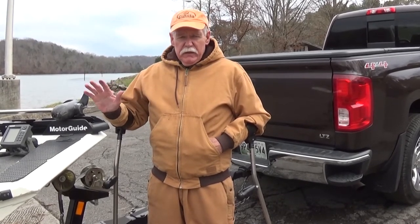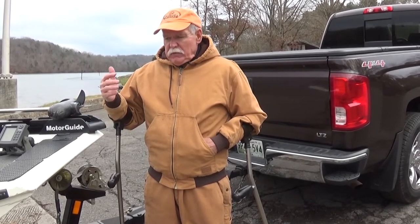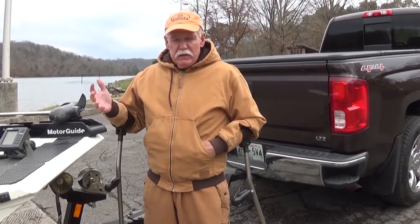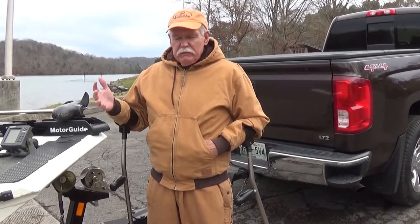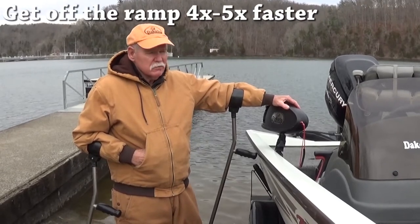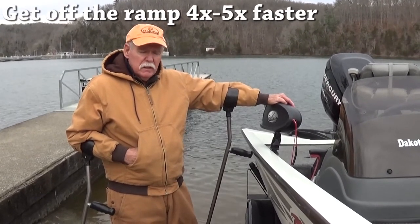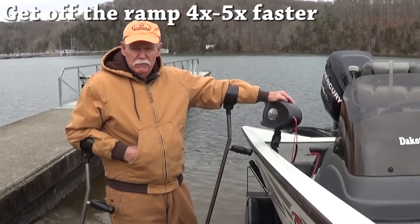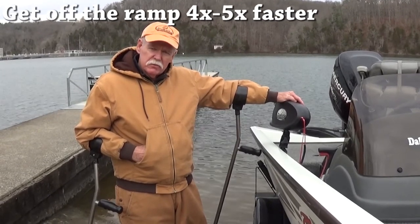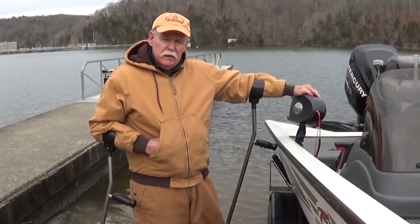All of those steps and processes are eliminated with a Dakota Boat Retriever. What are you waiting on? Are you waiting to injure yourself, get your feet wet, or just have a miserable day before you ever get out on the water? I had an amputation 37 years ago, and even if I had two legs, I would have a Dakota Boat Retriever. Some people are concerned about crowds — obviously today there's very little boat traffic in the winter — but in spring and summertime when ramps are busy, just be patient and wait your turn. If everybody had a Dakota, there probably wouldn't be as much traffic at the boat ramp. Dakota will save an average of four to five times the time you spend at the boat ramp unloading your boat.